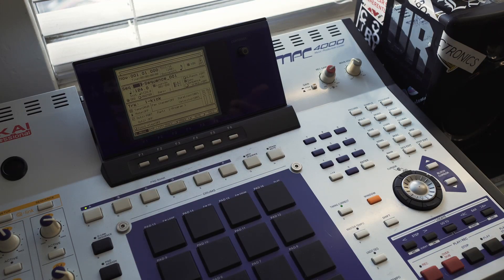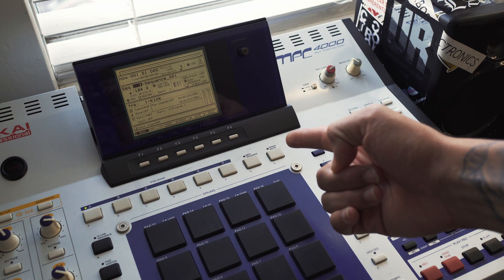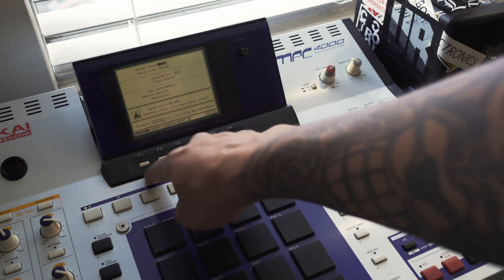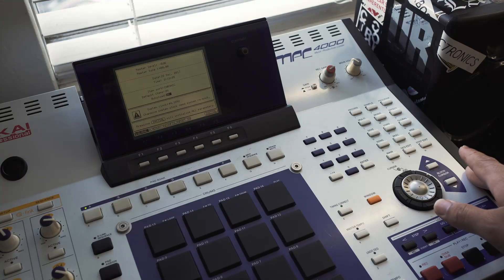Another important thing to check when doing the autoload is to make sure the autoload feature is actually turned on within the MPC. To do that, hit global — which is this button here. On the F1 page, which is the one it starts up on, go down to where it says auto load and make sure it's turned on. It might be set to off, so make sure it's turned on.